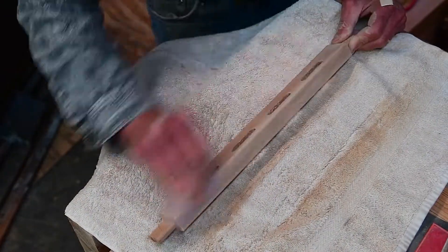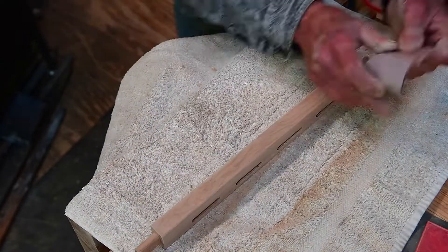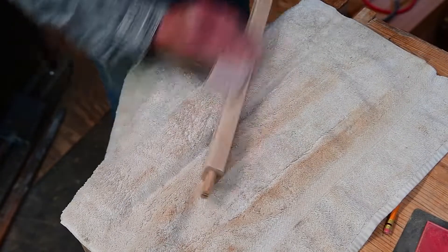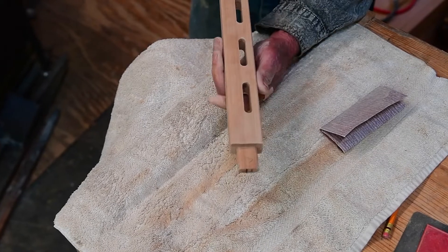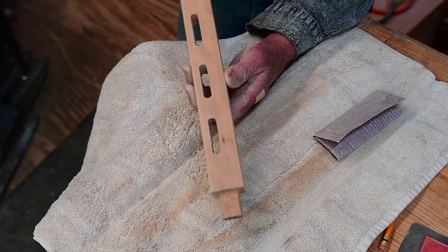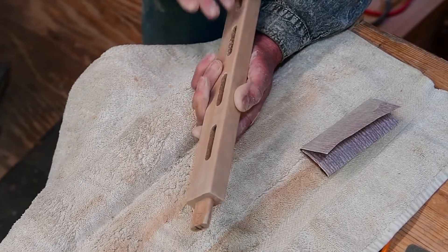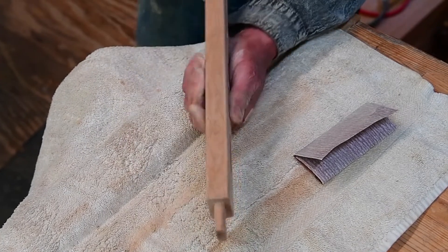We'll start with 220 and just ease those round overs — doesn't take much, there's not a lot of wood there — and then down to 320. I'm just going to use my finger now to test these round overs; you can feel any imperfections that might need to be touched up. Yeah, that feels really nice. Very good — there's our finished part.